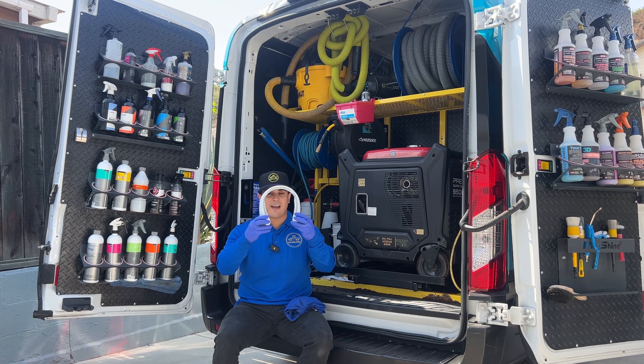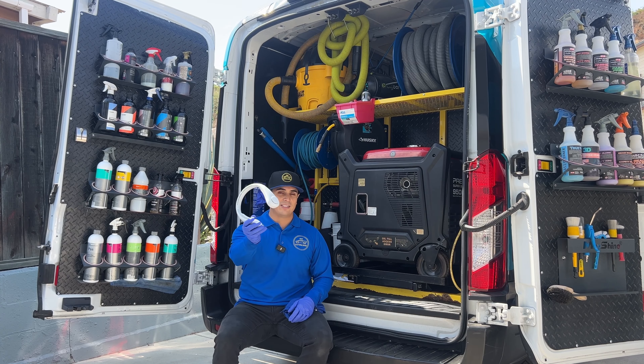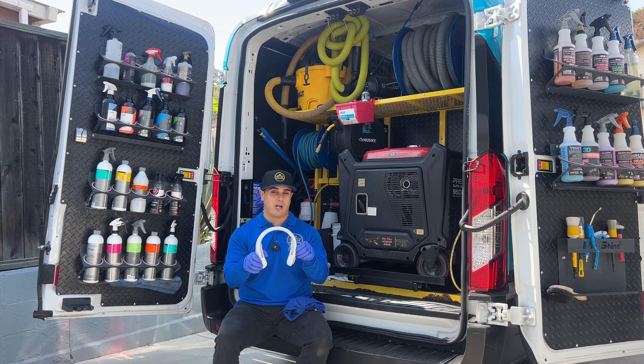So yeah, this neck fan is life changing. I highly suggest everyone to check it out and try it out.